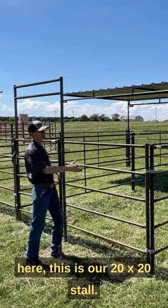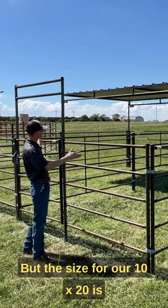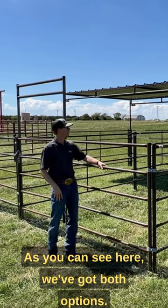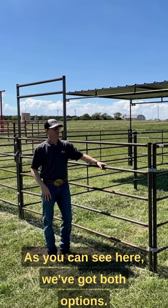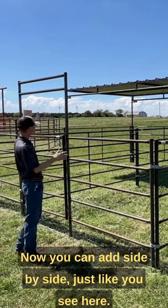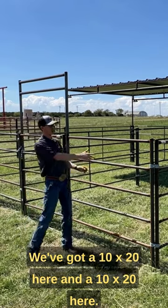As you can see here, this is our 20 by 20 stall, but the size for our 10 by 20 is right here in between, split in half. As you can see, we've got both options. You can add them side by side — just like you see here, we've got a 10 by 20 here and a 10 by 20 here.